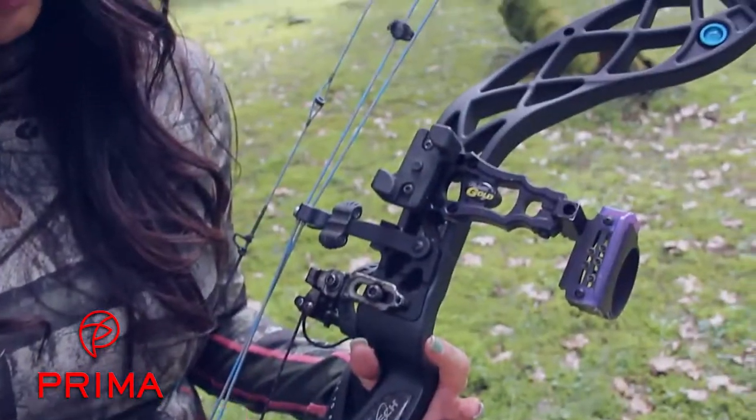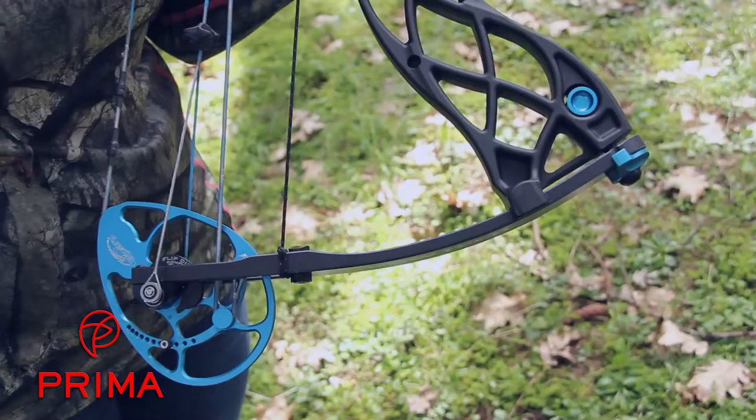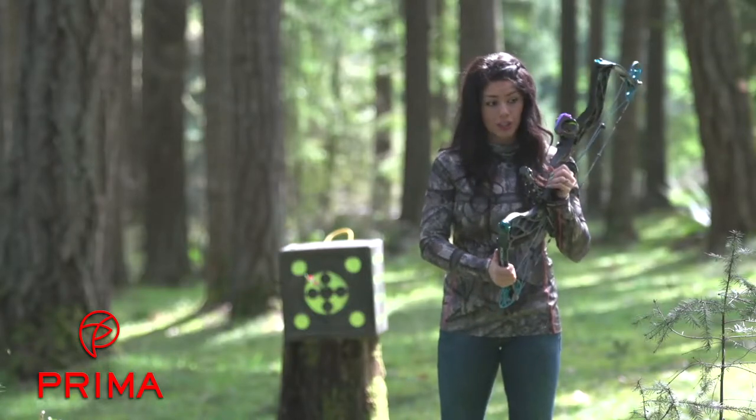Eva's 31.5 inches axle to axle is a carbon riser, making for a quiet, steady release. These solid one-piece limbs are parallel and yield for a forgiving shot.